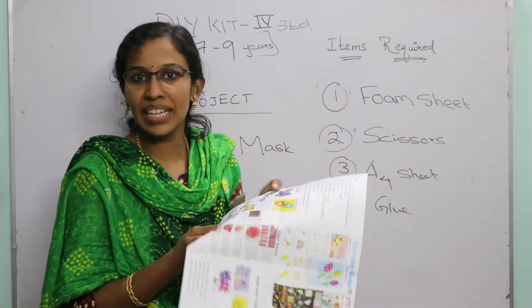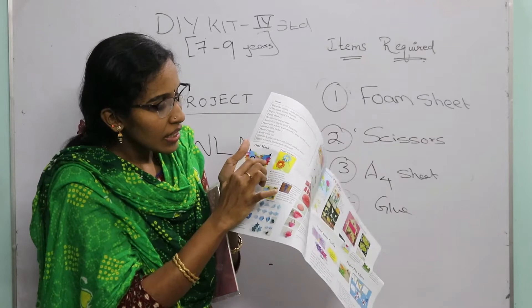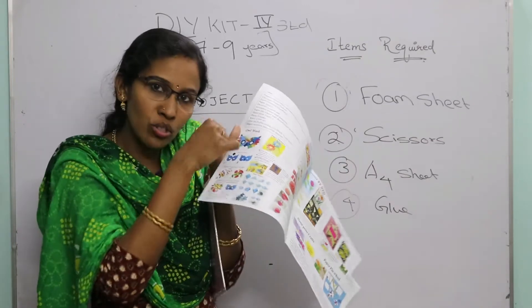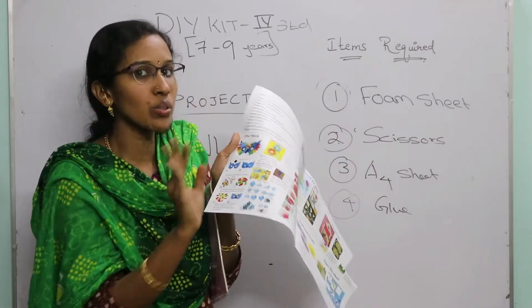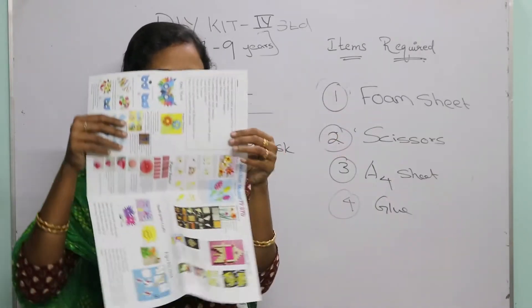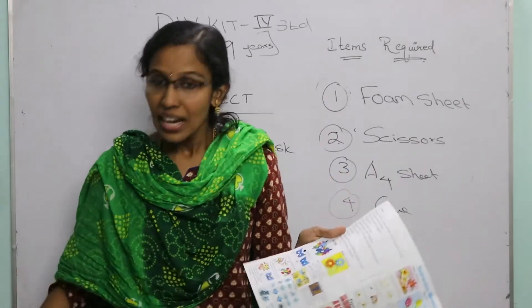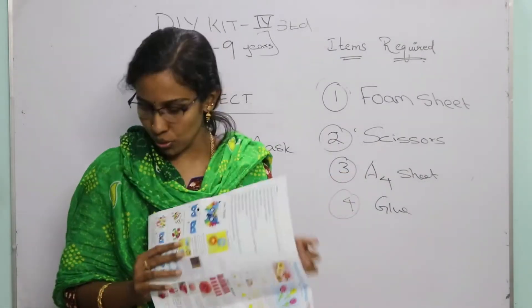You will definitely get a 3D shaped mask. In the center, for the eye portion, you have to cut a round shape. Punch that carefully and you will get a mask you can wear over your eyes and enjoy. It's a very simple project.